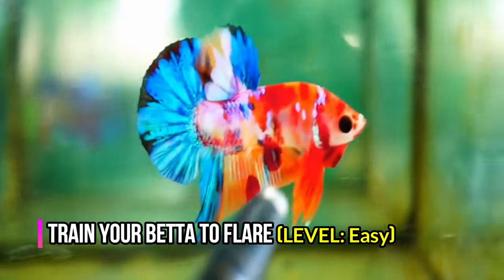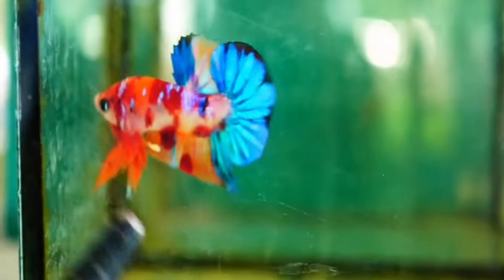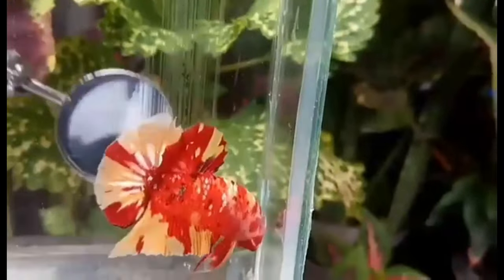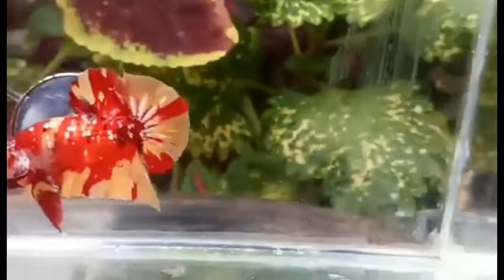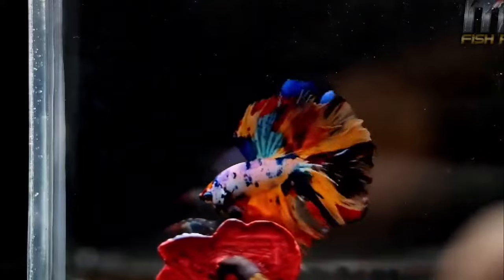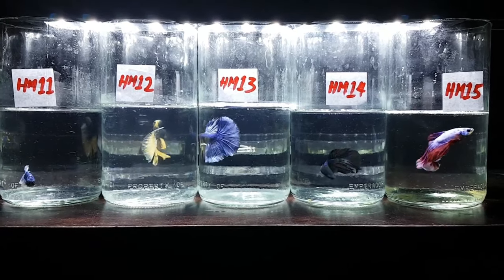Train your betta to flare — level: easy. Betta flaring provides them exercise, prevents boredom, and promotes bubble nest building. Only perform the flare trick 3–5 minutes a day or you can overexert your betta. Gather a small mirror and a red or black capped pen. Use the same colored pen throughout training so your betta will recognize it. Once your betta flares, place the pen next to the tank glass. Repeat this process 2–3 more times. Sometimes your betta will get afraid and may move away — keep on trying. Give your betta food or a treat each time they flare. You can use a pen, stick, mirror, or other betta fish nearby to perform this exercise.